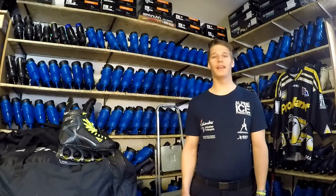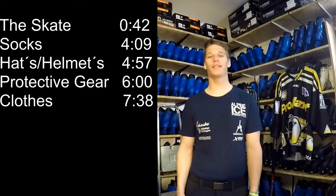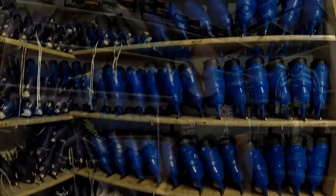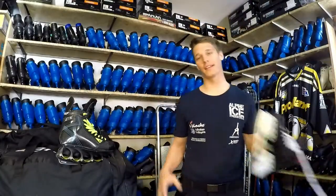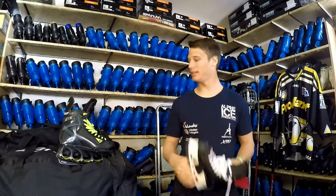Hey guys, I'm Patrick from Alpine Ice Freestyle. Today I'll give you some personal advice on how to find the best ice skating equipment for you. For this video I went to a small family-run skate shop at my hometown ice rink. I will show you some examples of the skates they sell here and also the exact gear that I use.